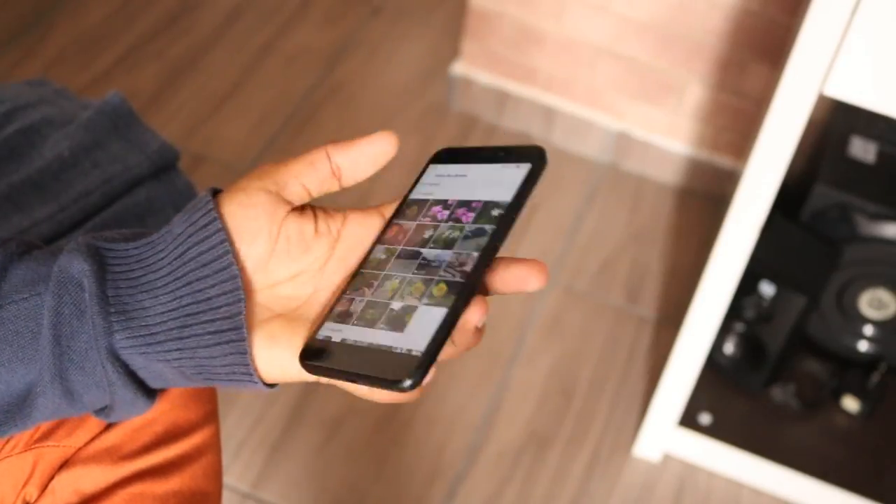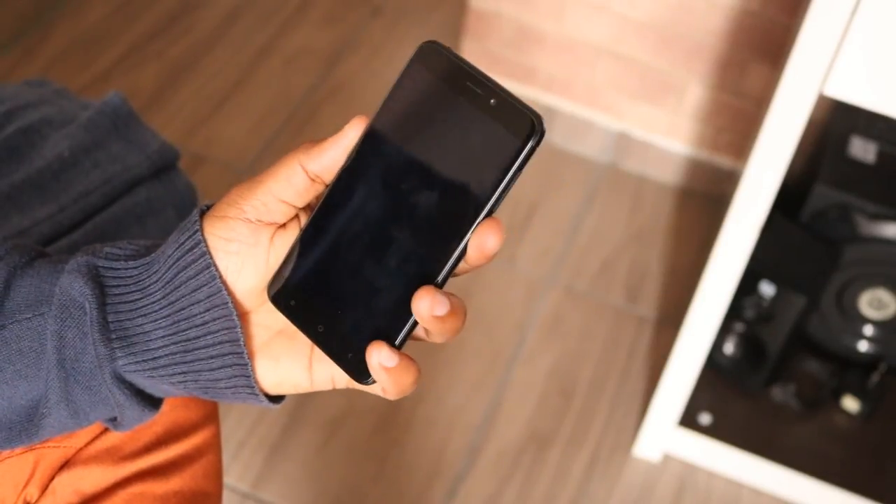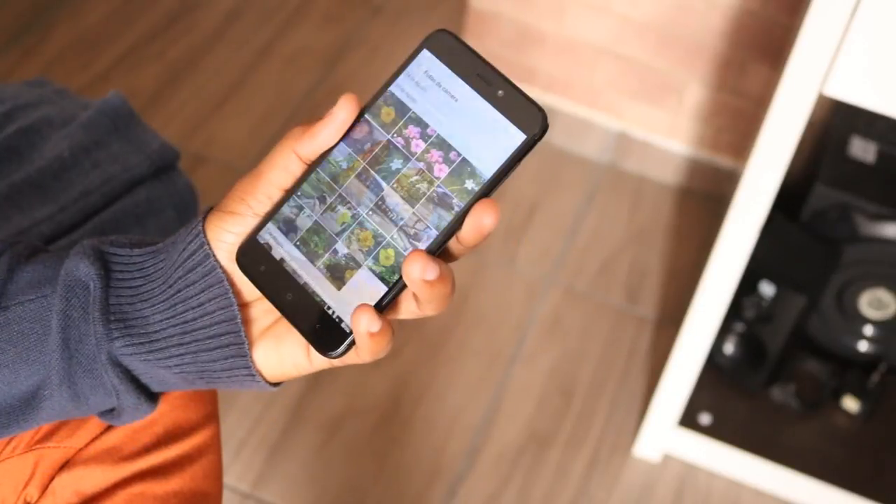Let's start the device and get the first impressions. So here it is, guys. Look — a lovely smartphone! Sturdy and compact! And this red color is really nice. It has other color options and each one is more beautiful than the other.